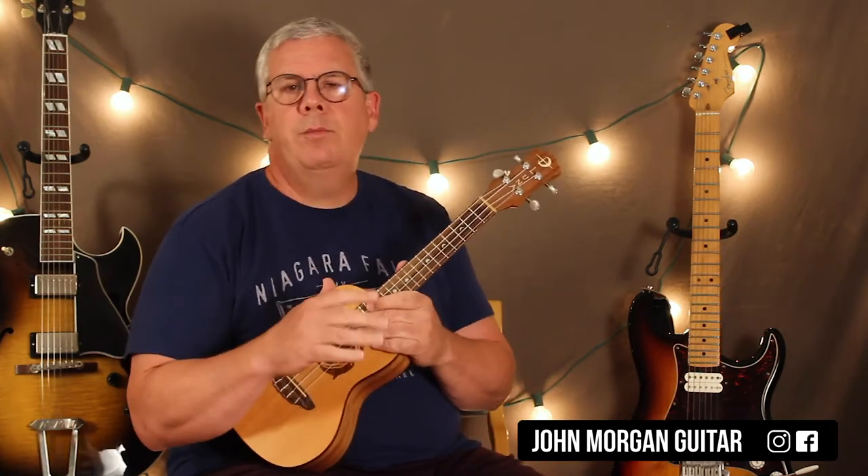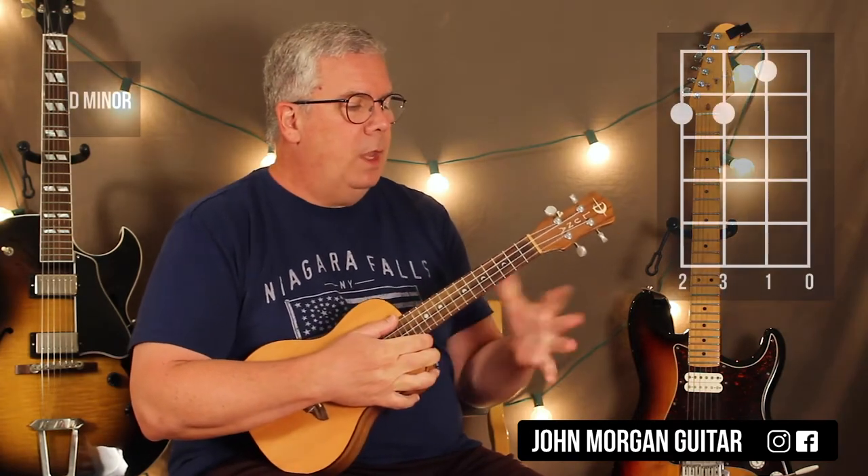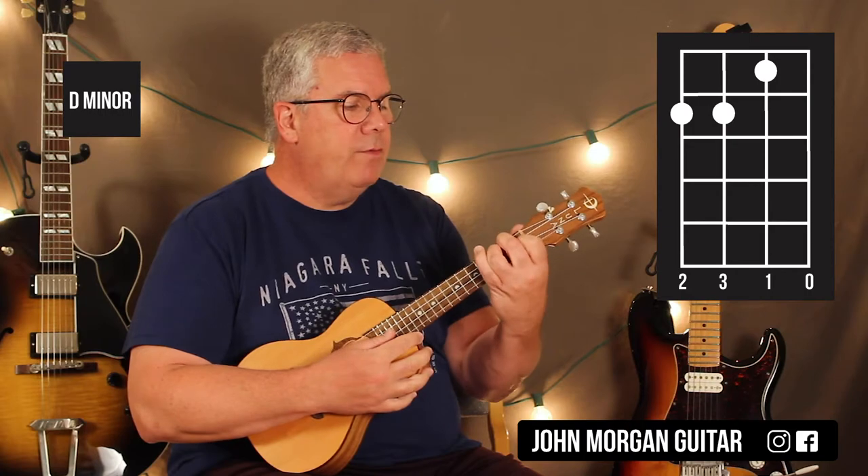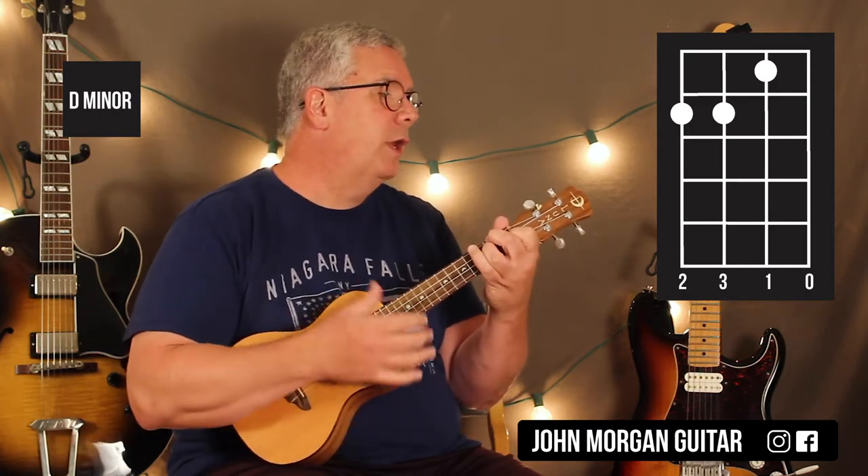The guitarists in the band are all playing D minor 7s. I tried that on the ukulele, but the D minor just sounds closer to the song, so we'll just do that. D minor is the 4th and the 3rd string 2nd fret, 2nd string 1st fret, open 1st string.